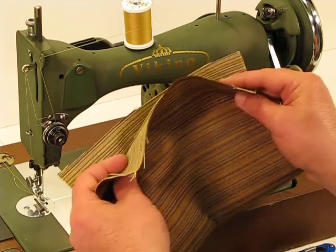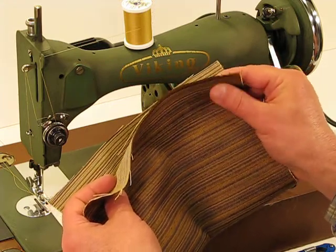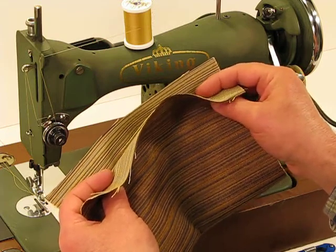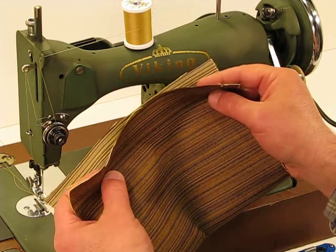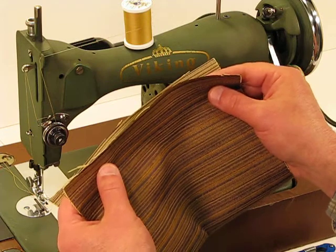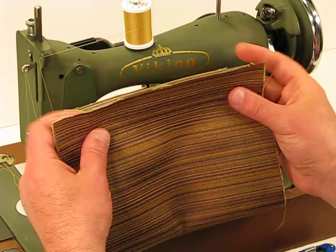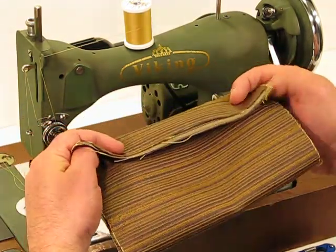You're going to see that again with this upholstery material. If you could feel this with your own hands, it is unbelievably thick. The weave on it is almost like an armor when it comes to trying to get through it. And yet, because of the way we service our machines, watch how easy this Viking gets through not one or two layers, but we're going to be going through a total of eight. We're going to start with two.